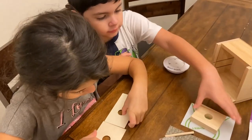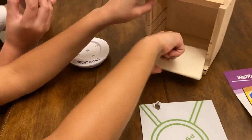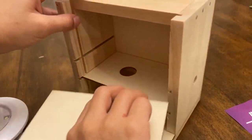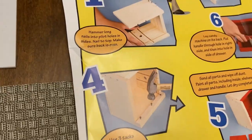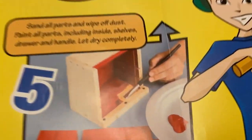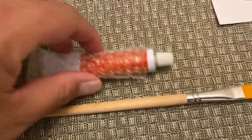You guys can do this by yourselves, right? When I'm at work tomorrow? Yeah. So you put that side. Oh, you're supposed to paint it first and then... Yeah. You guys are going to paint it tomorrow, okay? With the paint and the brush. Yeah, then you put this side.